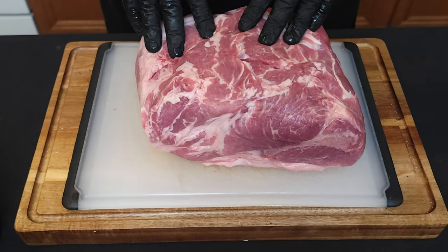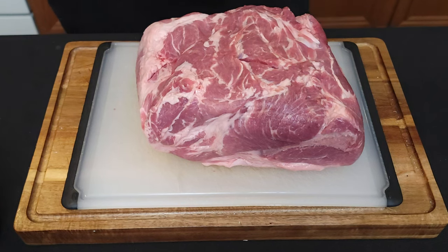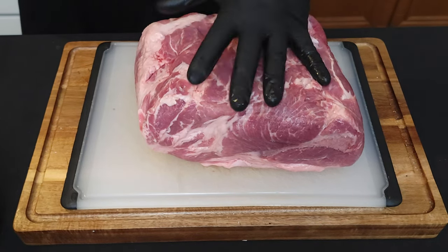The first thing we need for pulled pork sliders is pork. This is about an eight-and-a-half to nine pound pork butt. If you see pork butt at the store — butt roast or anything with the word 'butt' in it with regards to pork — it's actually the shoulder, apparently the top of the shoulder. There's a story behind how it got called the butt, but I don't know that story.